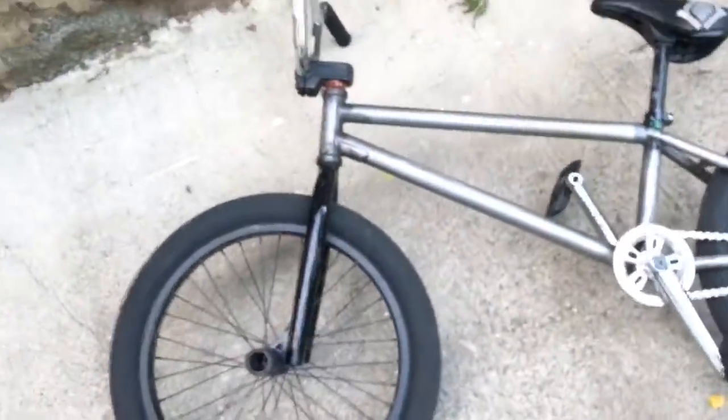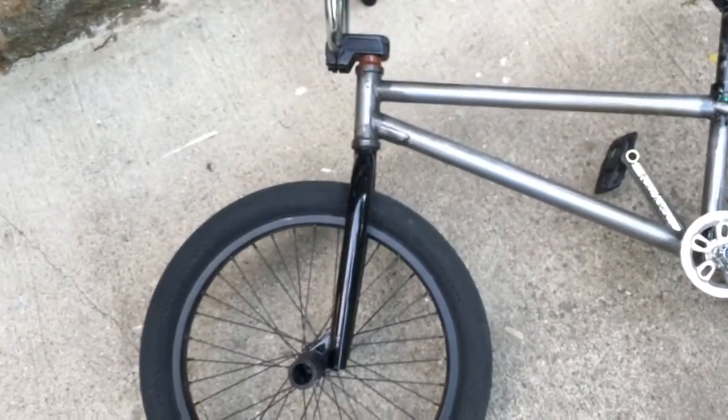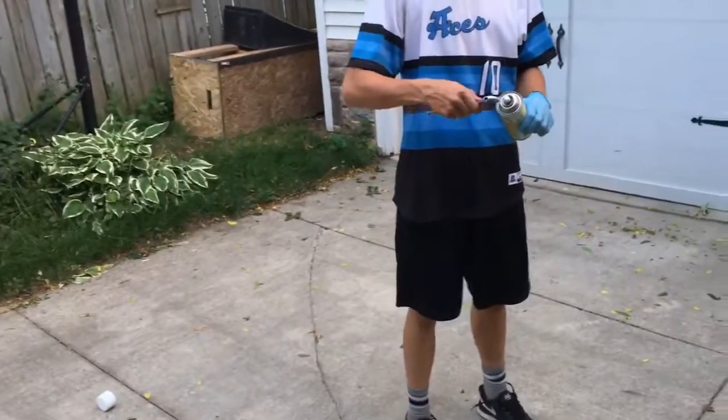Yeah, my bike's pretty solid right now, just the forks - they're kind of bent forward, I don't know if you can tell. Look at those - that makes me mad, I don't like that at all. Comment below if you think I should get new forks, because that's obviously the number one thing to get - forks and probably a new front hub. Alright, I'm taking this cap off since that's already out.